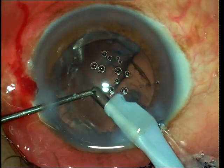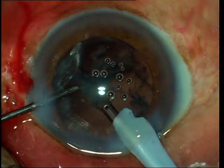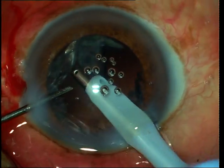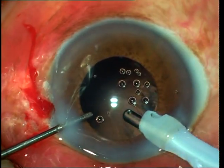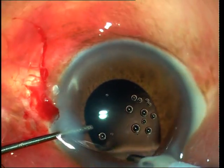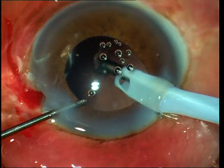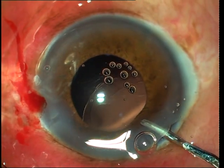Here again you can see me removing the cortex. I am going to multiple points in the periphery, aspirating, and once I get sufficient occlusion of the aspiration port, I pull inwards to remove the cortex as a sheet. Sub-incisional cortex is more of a problem, and you can see that I maneuver or swivel the IA tip around the wound to be able to get access to the cortex on all sides.